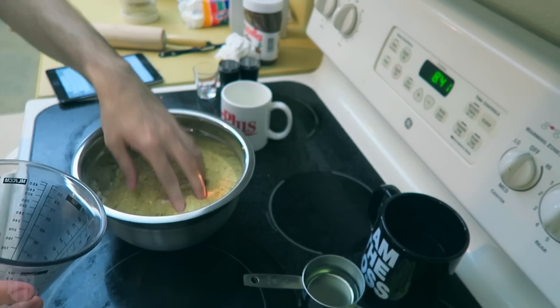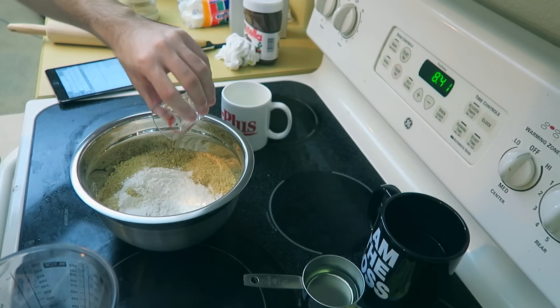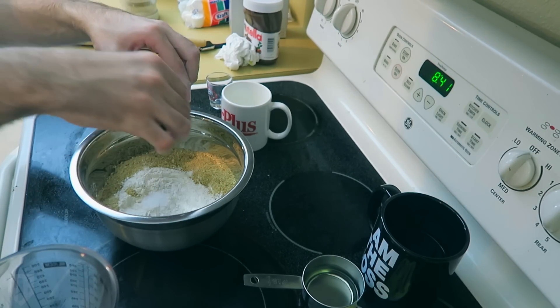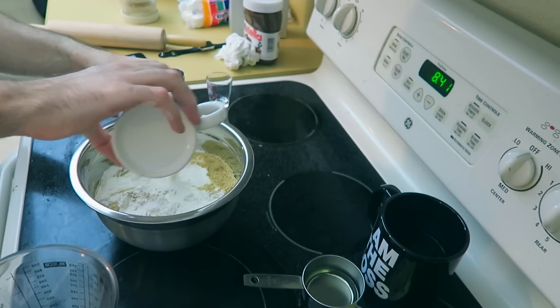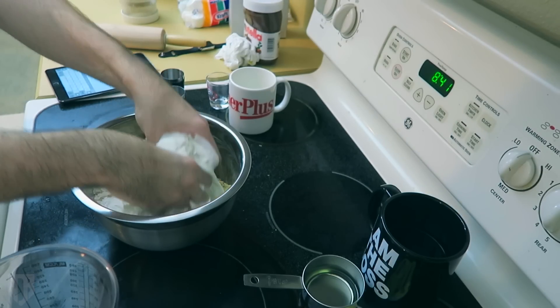So right there, we mix that up. Next, what we're going to add is the coarse salt — both kinds of salt. You need some coarse salt and regular salt, and obviously the sugar in there as well. And let's not forget you need the heavy cream — heavy cooking cream. Add that in and you're going to have to start mixing it up with your hands.